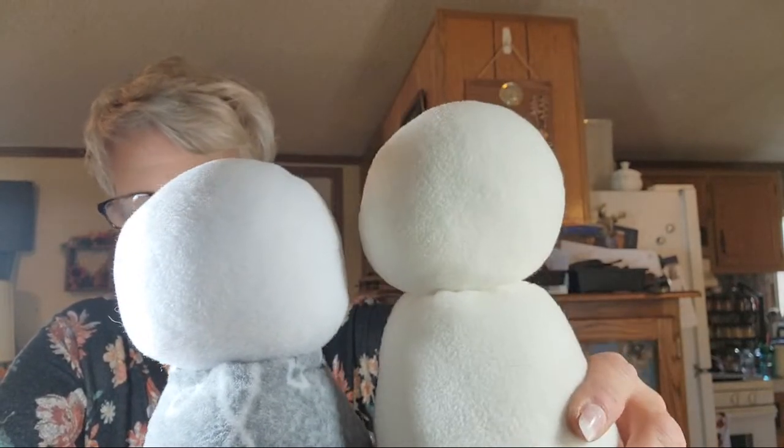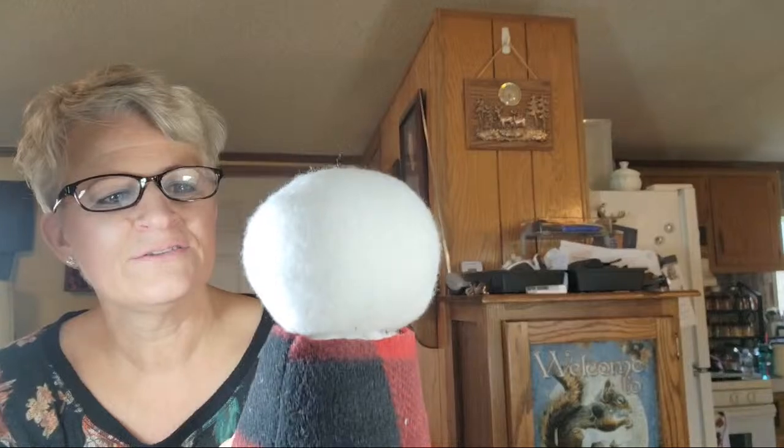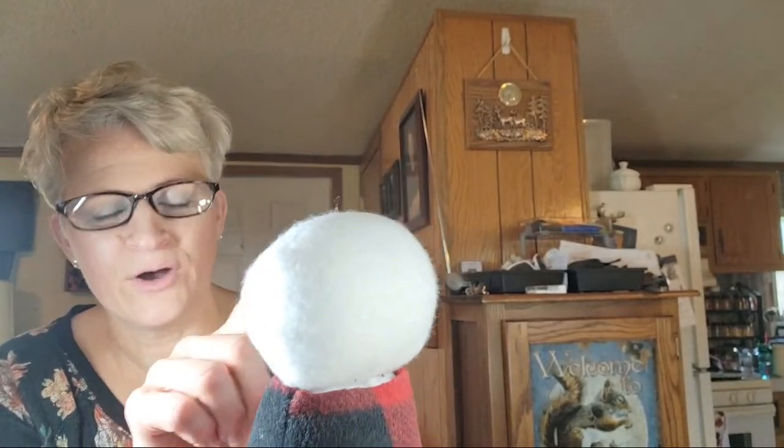I like these ones better because I just think this doesn't look good. You can see even the background of the fabric. Let me see if I can get set up and get started.